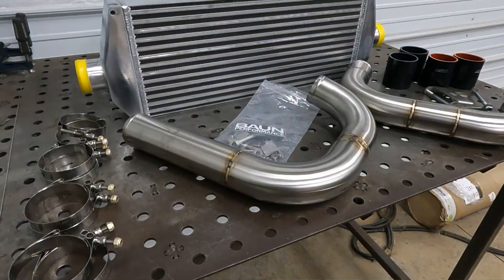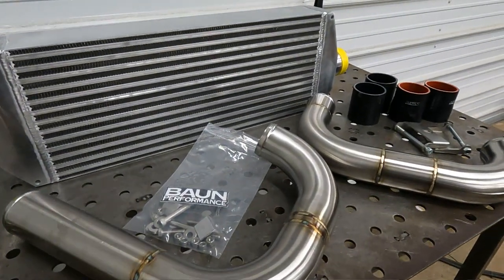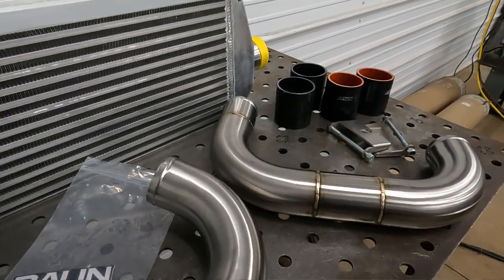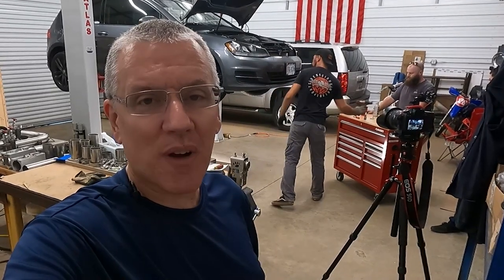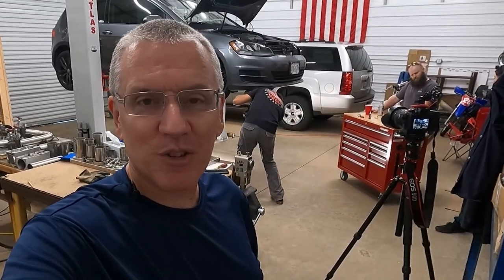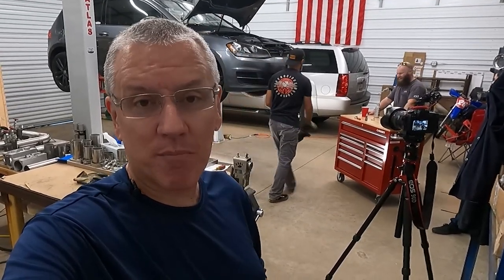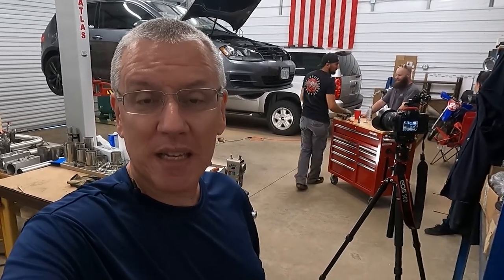He doesn't usually stock parts, so she was kind of lucky to find one in stock. Normally he sends these things out with directions on how to install, but I mentioned in my exhaust video that I like to drive and meet the people who make things for my car. So we decided to come on down here and have Jake install it for her — she's meeting Jake and his neighbors, and we're going to put this thing in.